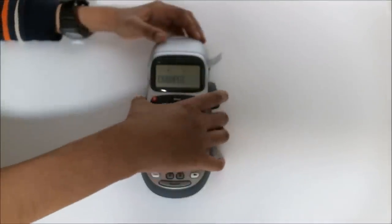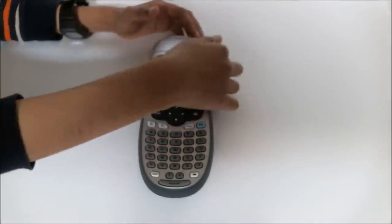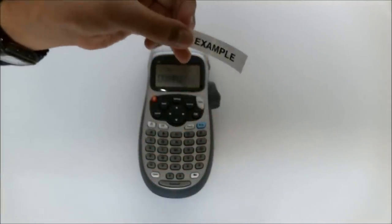After printing, you have to cut it with the scissor button there. Cut it firmly, and you can see the result here as an example.